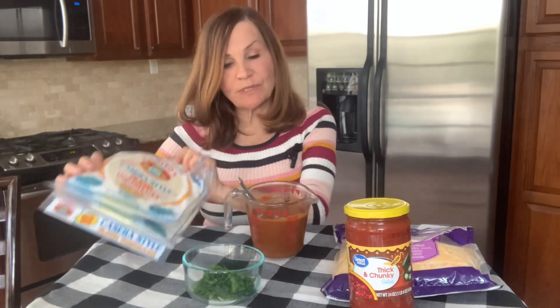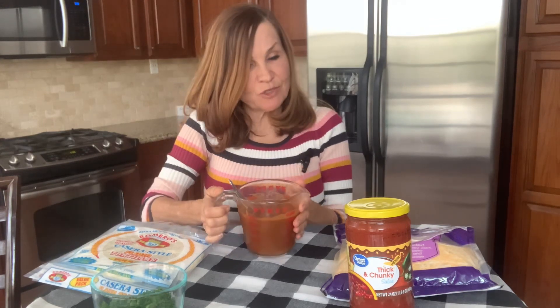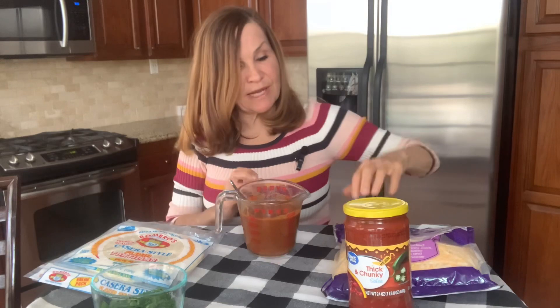We'll need 12 flour tortillas, 3 green onions cut up finely, 2 cups of enchilada sauce — mine is homemade and I will put a link to the video on how to do this in the description — a cup of salsa, and 5 cups of cheese.